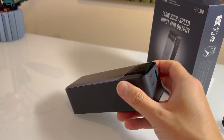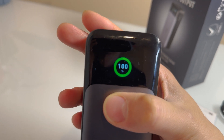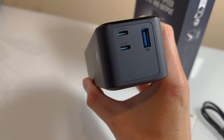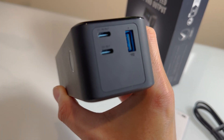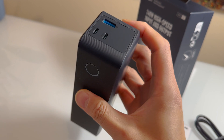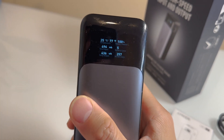Unlike other power banks, this power bank actually has a cool built-in display that allows you to see the charging rates and how charged it is. It can charge via USB-C for fast charging, it also has USB-A, and then the top USB-C is an in-out port, but the bottom one is also a USB-C out. So it has three outputs that it can simultaneously charge.